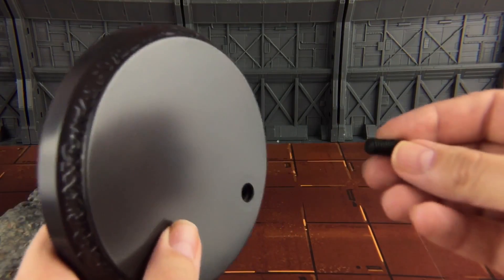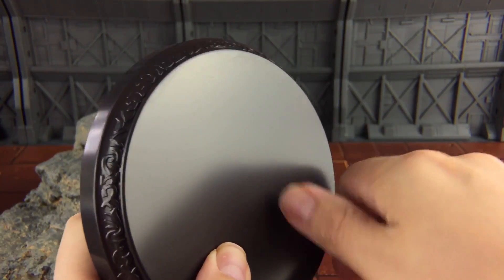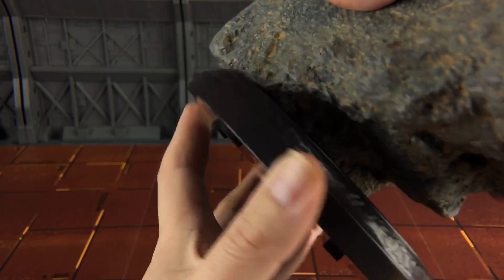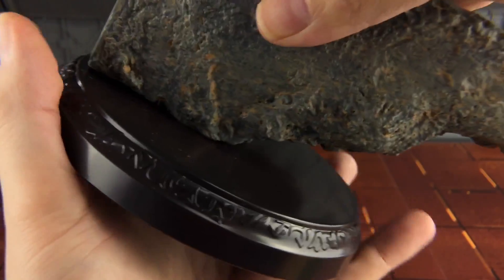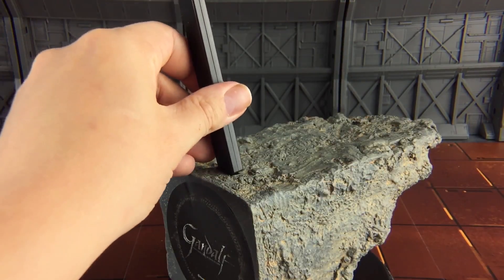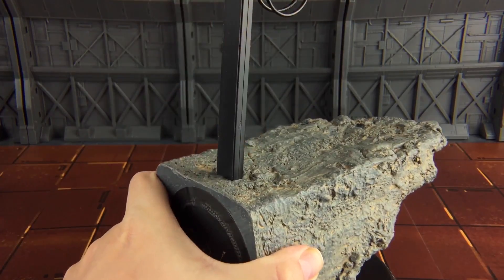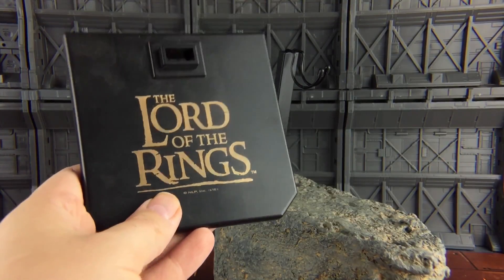Let's start by constructing the base. You get this double threaded screw - just plug that in like so, and then you want to thread the base onto the bottom and screw those both together until it gets nice and tight. We can then bring in our figure stand, which slots into the top of the display base. I have also included the alternative Lord of the Rings base plate - you just remove this section and plug it in.